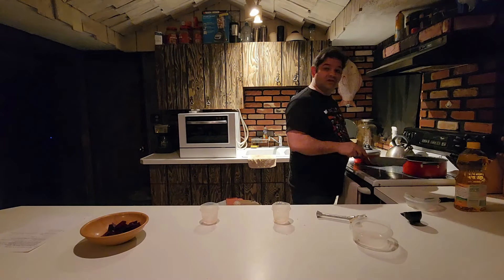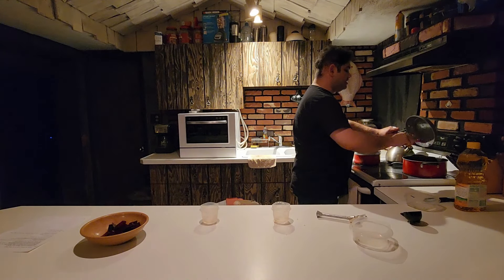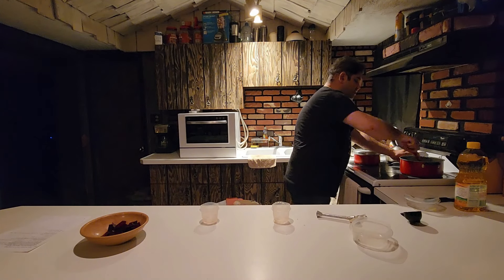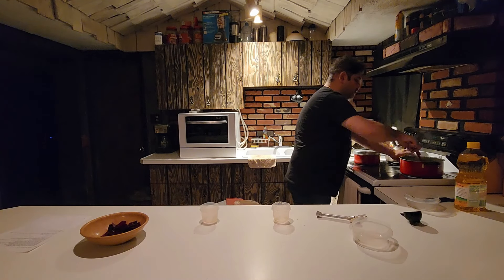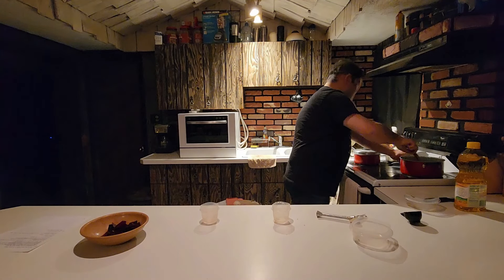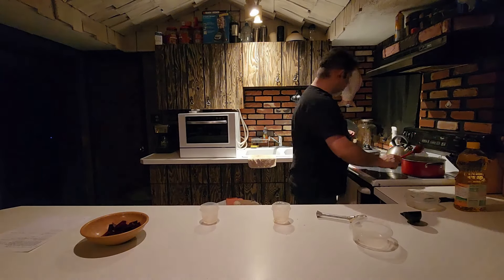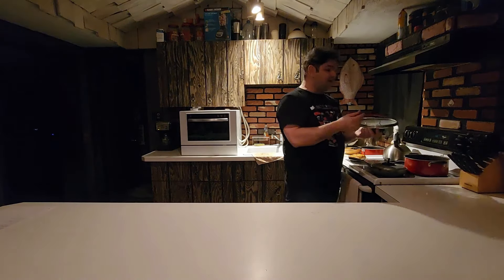Once the scallions are soft, go ahead and stir this mixture into the beans. It's really cool because your beans become nice and shiny once you mix this in. And it brings on such an amazing aroma — the beans by themselves smell pretty good, but once you mix in this scallion and garlic mixture, it smells like home. Give that a nice mix, and once you're comfortable that it's well combined, leave the pot to simmer for about five more minutes and it's done.